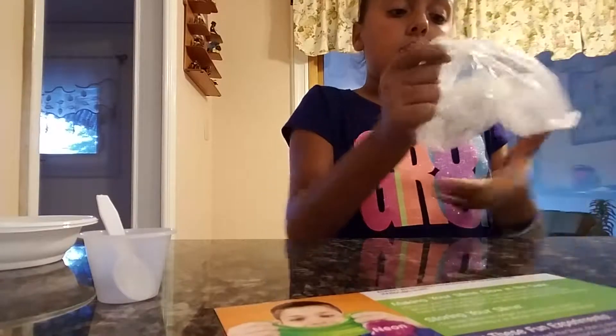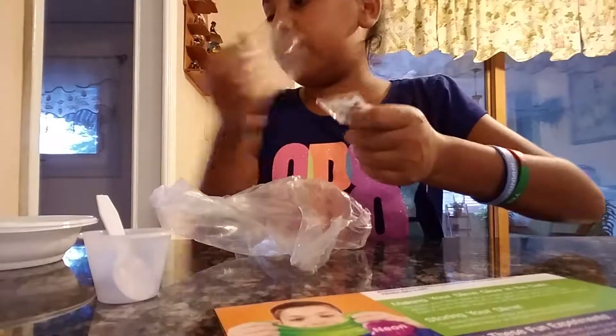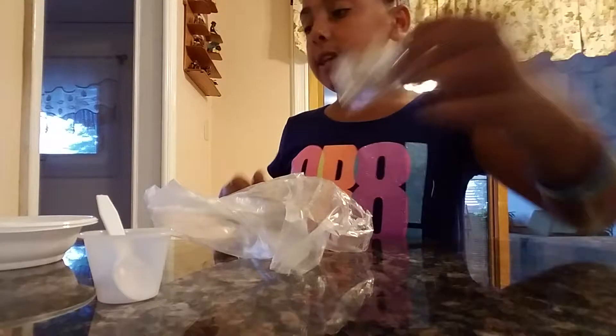It also comes with — which I think is a little creepy — a third cap, a fourth cap, and it also comes with these little eye things — little googly eye things.